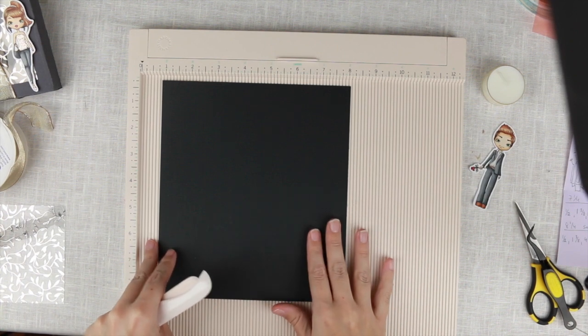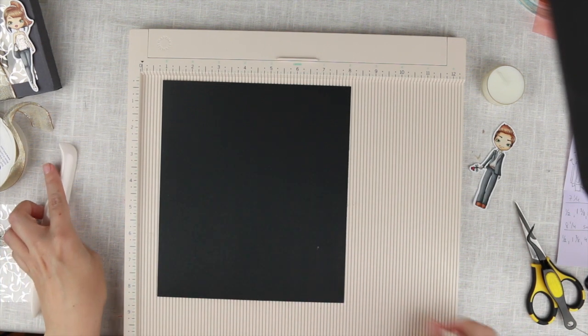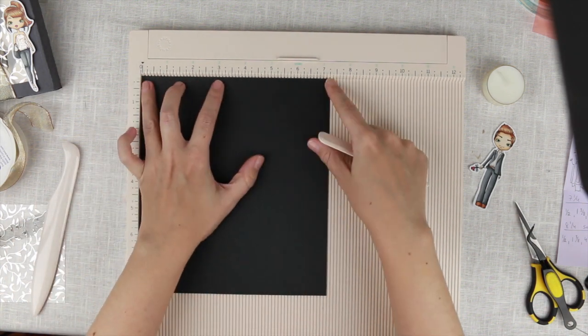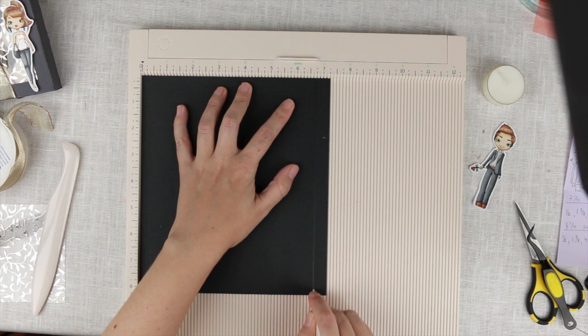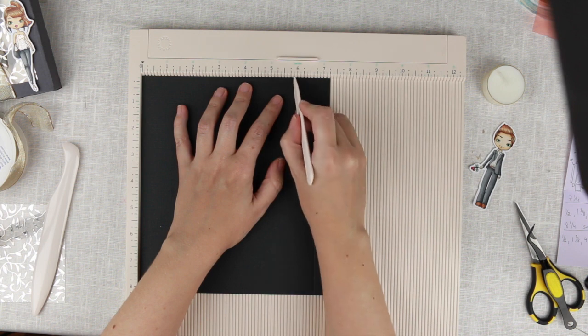We're starting with a piece of cardstock that measures seven and a quarter by eight and a quarter. We are going to score that on the seven-and-a-quarter side at six and three-eighths, and then we are going to score it at five and seven-eighths.